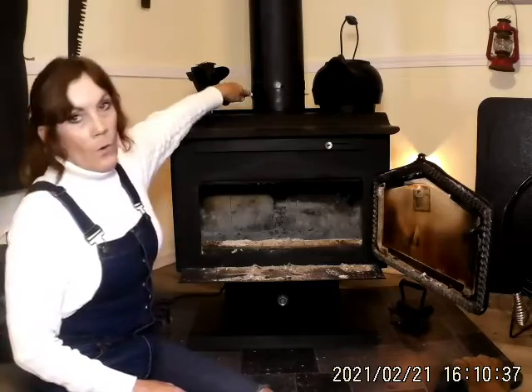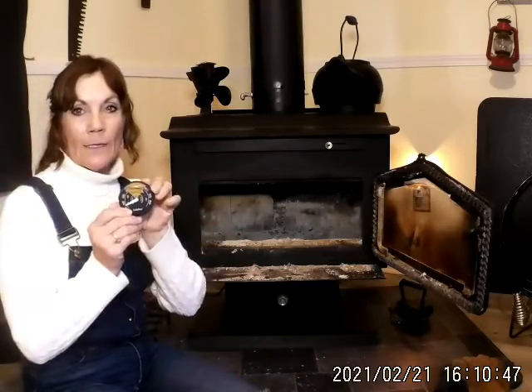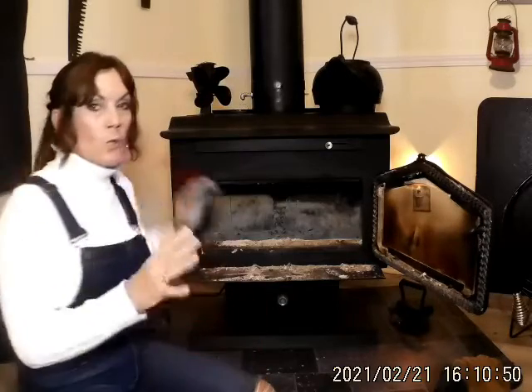I've got a vent up here, and sometimes it gets too warm in here and I just need to cut it down. This is a little thermostat that I have sitting back here — I will watch it and make sure that this wood stove does not get too hot or too low.